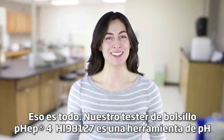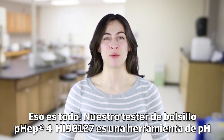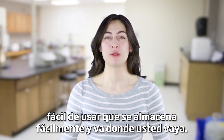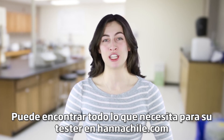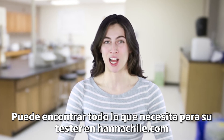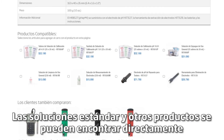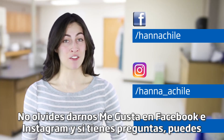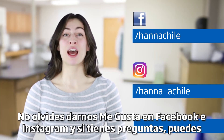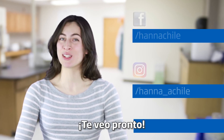So that's it. Our pocket pH tester HI98127 is a simple-to-use pH tool that stores easily and goes where you go. You can find everything you need for your tester at hannahinst.com. Buffer solutions and other products can be found right on the product page. Thanks for stopping by and we hope you found this helpful. Don't forget to like us on Facebook and Instagram. And if you have questions, you can reach us with hashtag HANA Questions. See you soon!